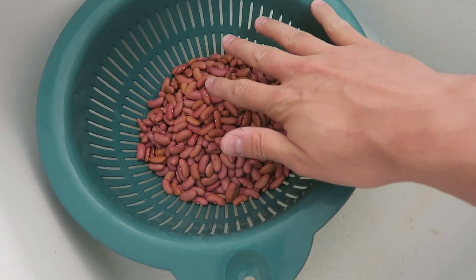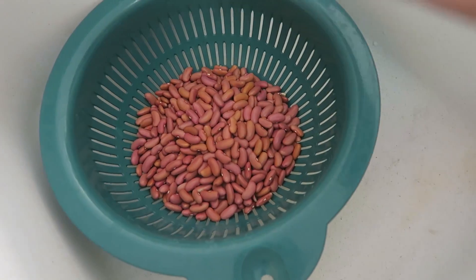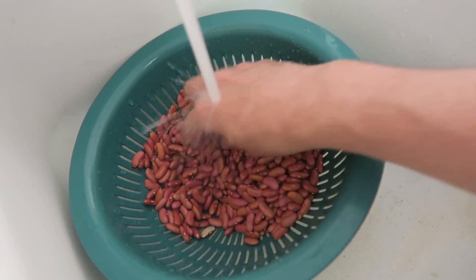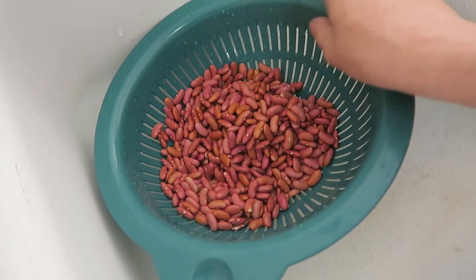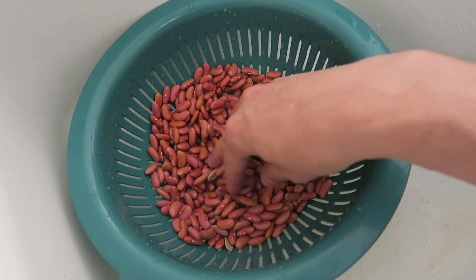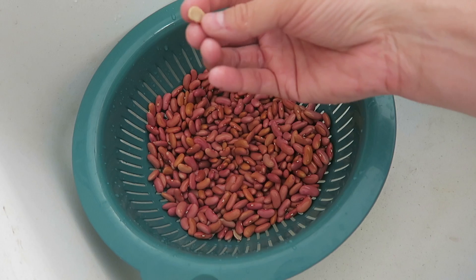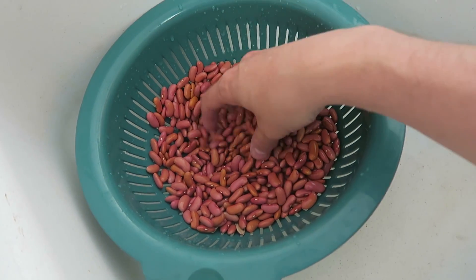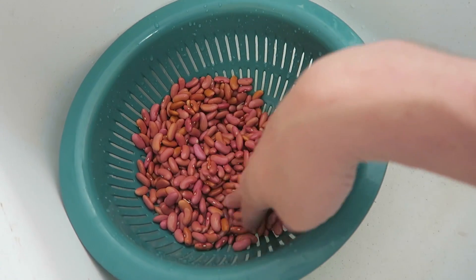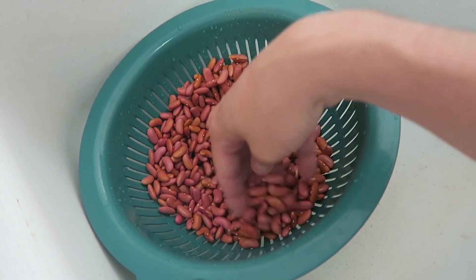The first thing I'm going to do is prepare my beans. I've dumped the pound of red kidney beans into a strainer to run some water on them and rinse them out, making sure all the dirt's off. Then I'm going to pick through them, looking for any bad beans — broken ones, or brown and black wrinkly rotten-looking ones. I'll pick those out because they'll cook unevenly and get mushy.